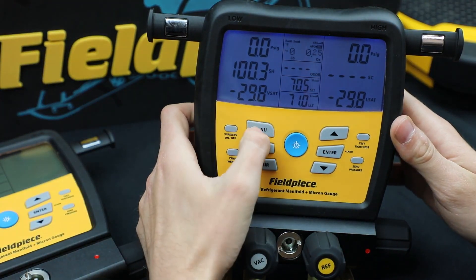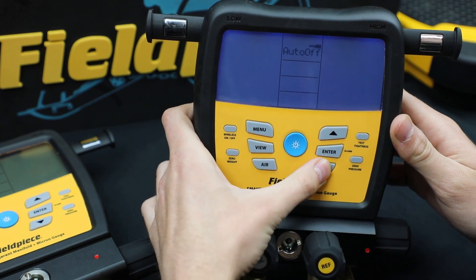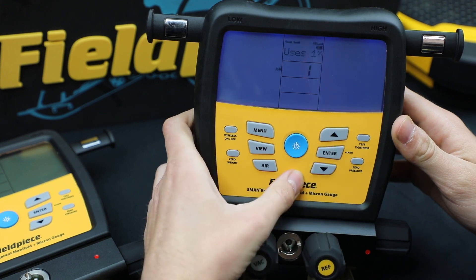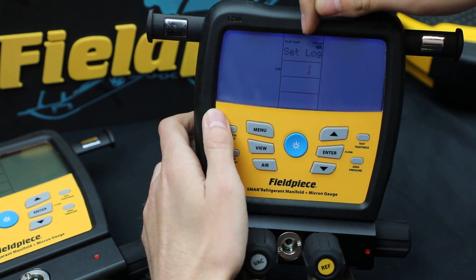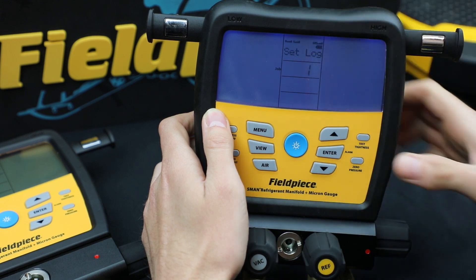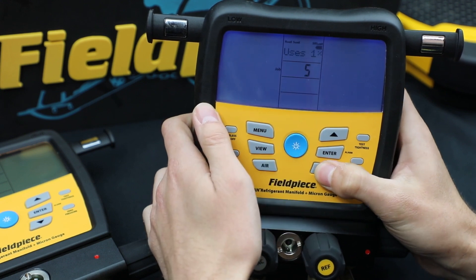So I just go to Menu and then scroll to Data Log or Log Data. Hit Enter and now it tells you how much memory you have free, and also right here is a job number. So you would first select the job number — there's one through nine that you can choose from.